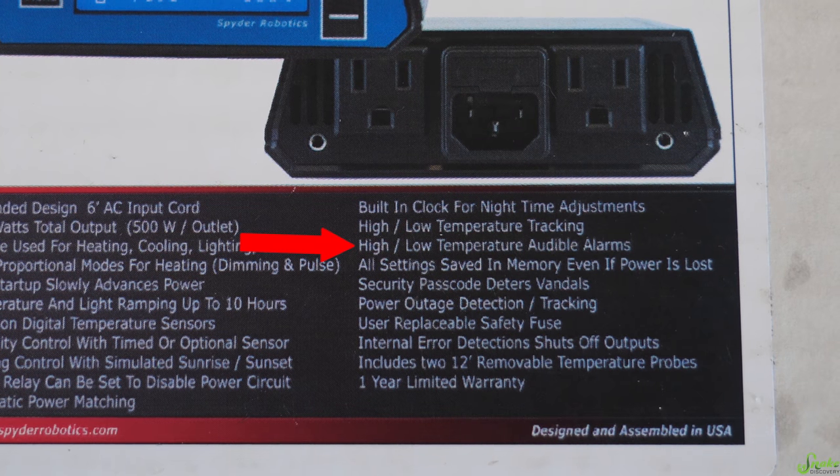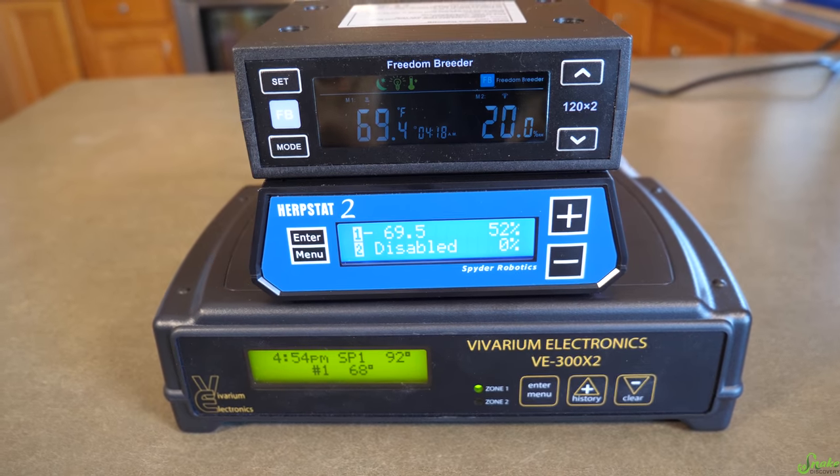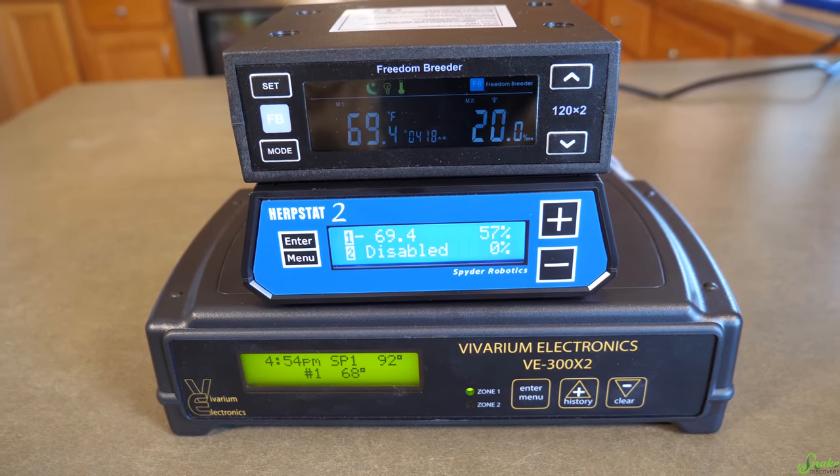In addition to the safety relay that all three models have, they also all have a high-low alarm — based on the temperature you program, the thermostat will beep and make an alarm if the probe gets too hot or too cold.